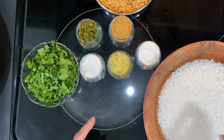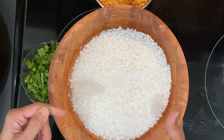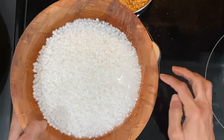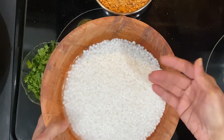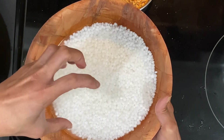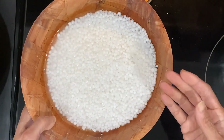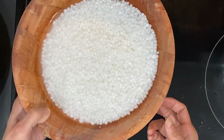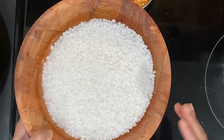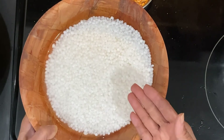For the sabudana vada, I have taken one cup of sabudana — any one cup is fine, you don't need a measuring cup. I washed it a few times. The water needs to be just a little above the sabudana. Don't put in too much water, because then the sabudana will get soggy and the vadas will not be nice and crispy. You need to soak this for at least three hours minimum, and you can even soak it overnight.